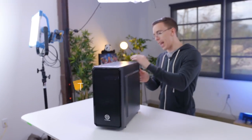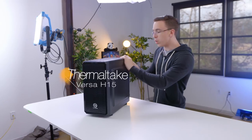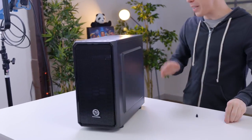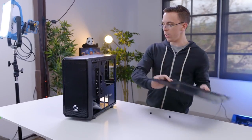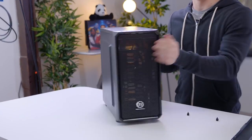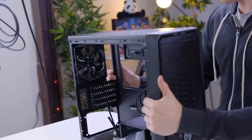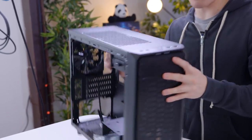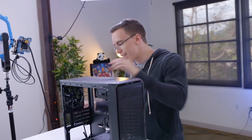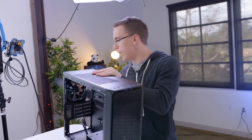To start with, we have the Thermaltake Versa H15 case. This is going to be micro ATX, which means we have plenty of room for all of our components, plus a little bit of upgrading in the future. It's also going to be easy to work in. Around back there's a 120mm exhaust fan, and up front there's a USB 2 port as well as USB 3. While this might not be the most fancy case in the world, it does have some cool features, including a removable dust filter for your power supply.